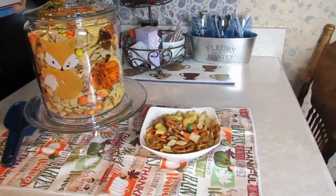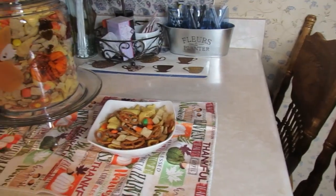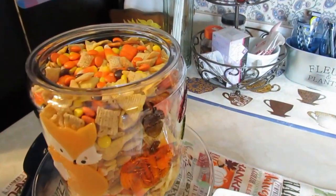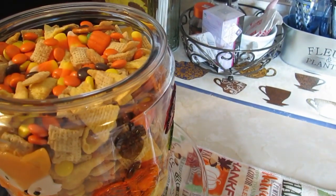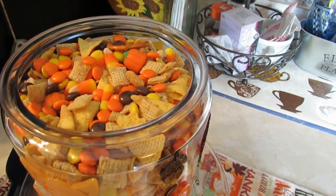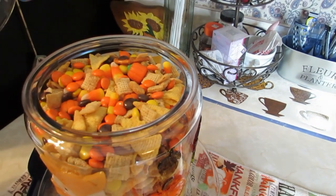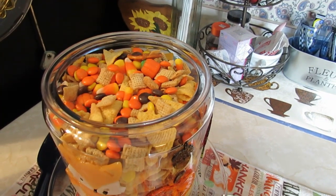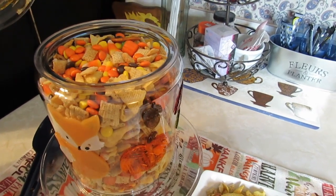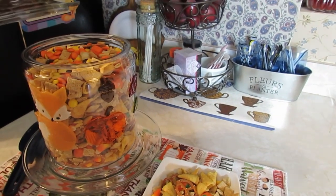Let me show you the inside of this decorated jar real quick — that's the mix on the inside. And I'll tell y'all, it's delicious! When you're baking the cereals, bugles, and pretzels in the oven, the vanilla has your whole house smelling amazing — the best aroma.